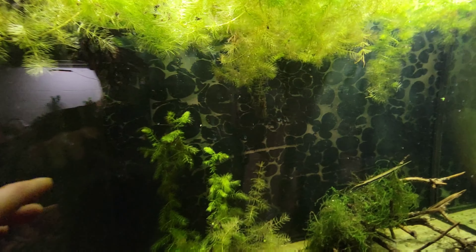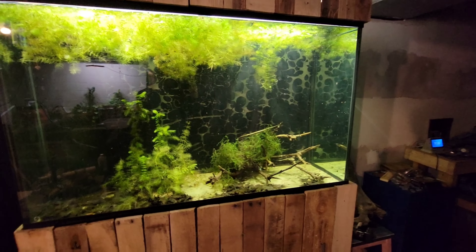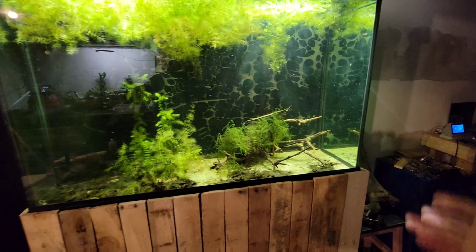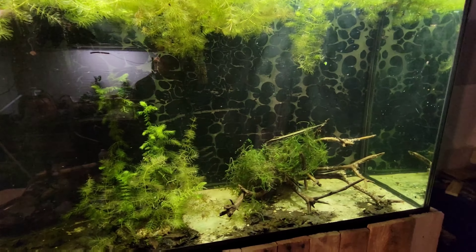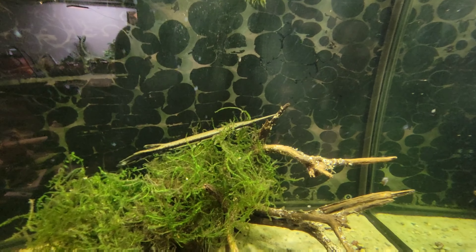Some people consider these animals a nuisance in their aquarium, but I don't really mind. They create a healthier ecosystem — the clams also help filter the water — and obviously the healthier the ecosystem, the healthier and happier your fish are going to be.